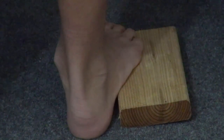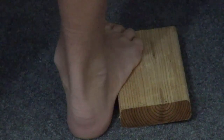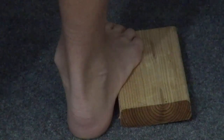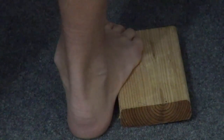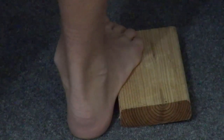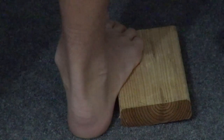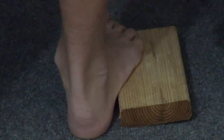The block allows the forefoot to pronate, and in this case the hindfoot corrected from varus to valgus, meaning flexibility. If he required surgery for his painful cavus foot deformity, we would merely need to correct the forefoot pronation deformity, and the hindfoot would correct on its own because it's flexible.